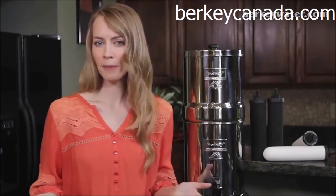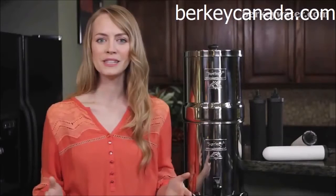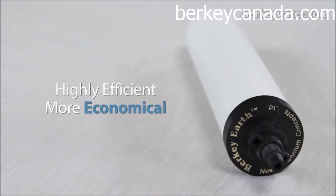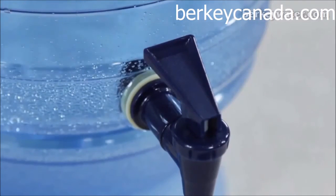The Black Berkey elements are ideal for the consumer that is not price sensitive and is looking for the most effective and powerful way to purify their water quickly. The Berkey Earth elements are designed for the price conscious consumer to get started with a highly efficient filtration system at a more economical price, and where the speed of water production is not a major consideration.